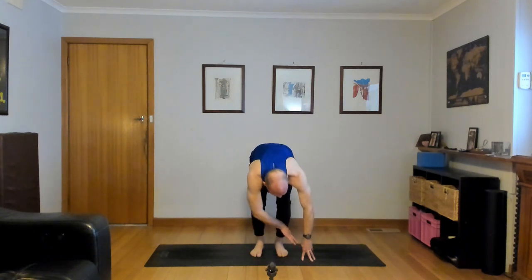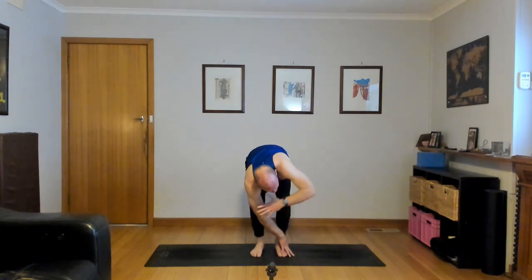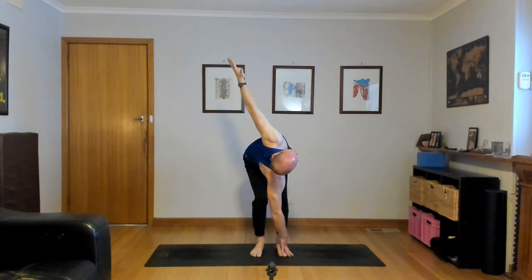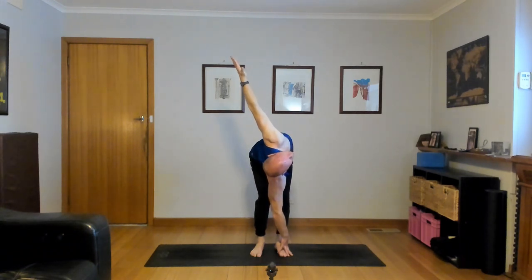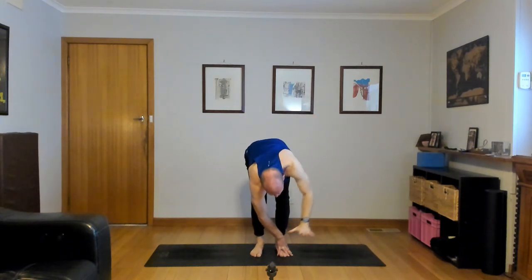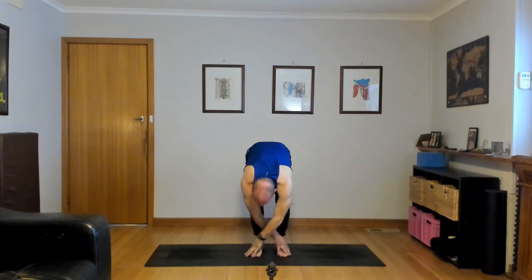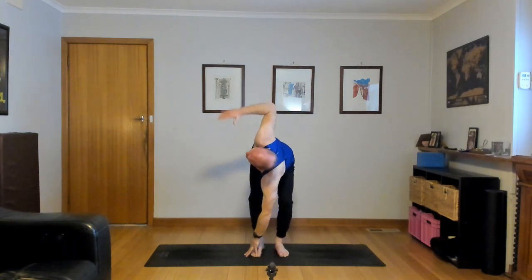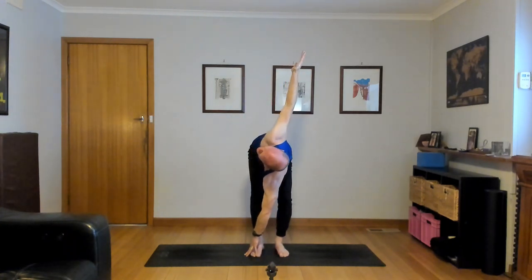One more inhale — press through your left heel, look up and stretch. Exhale, release, forward fold. Other side: left fingertips outside of your right foot, knees bent. Inhale, reach your right hand high, straighten the right knee, look up and stretch. With your exhale, release, forward fold, fingertips down, crown the head towards the mat.